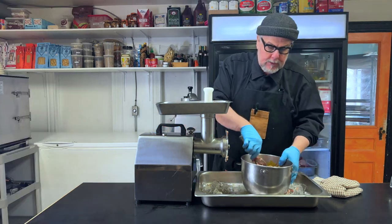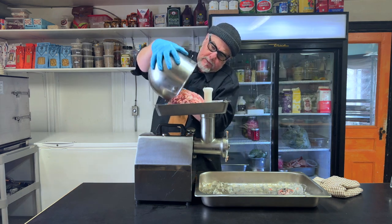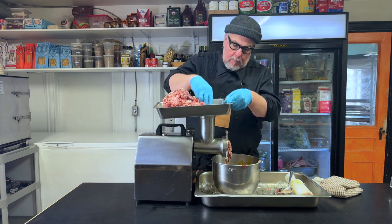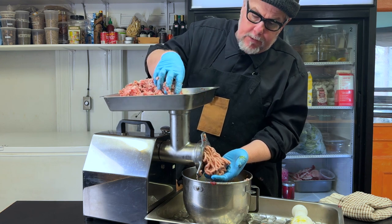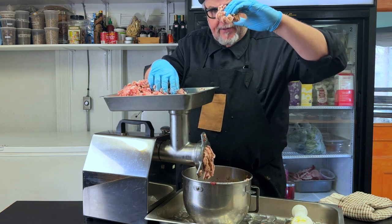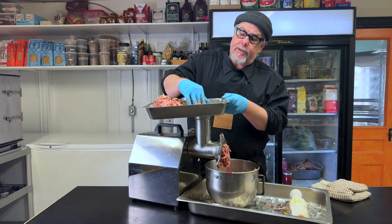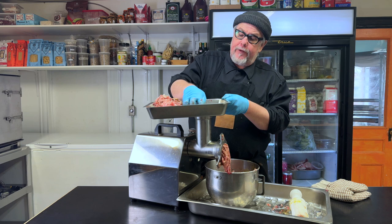I like to put the plunger in, and then I'm going to dump this into the tray and feed it all through, probably with my hands. You can see it's mixing up pretty good — it's fairly sticky, which is what we're looking for. You can make this pâté with a coarser grind if you want more of a country-style pâté — you can actually have large pieces of meat in there. I'm going for a fine grind.